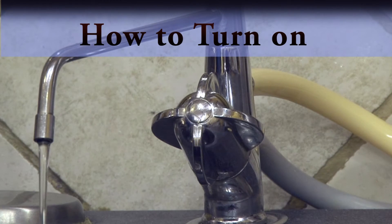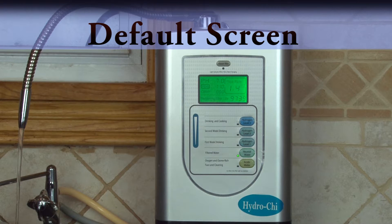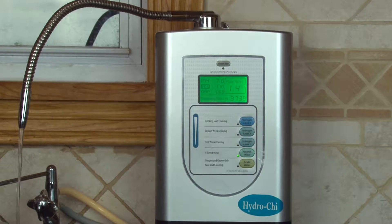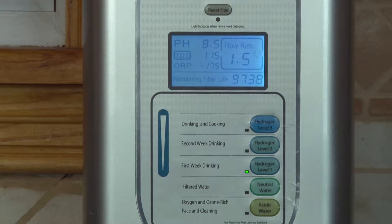To turn it on, turn the handle on the acid spout. To select your amount of hydrogen that you'd like to produce, in the beginning select hydrogen level 1. This will have a pH of 8.5. Remember to keep your water flow between 1.5 to 2 liters per minute.